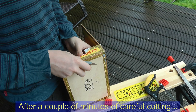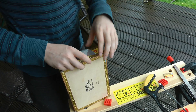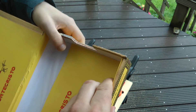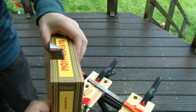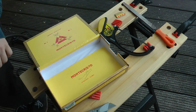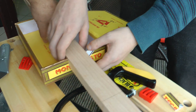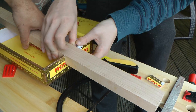I'll just tidy the end with the rasp and that should be close enough — just a bit of tidying up to do. Let's do the other one now. That's a good fit. Nice and clean on the side. I'm happy with that.